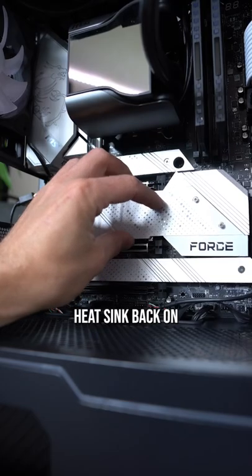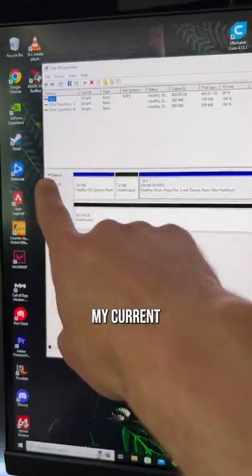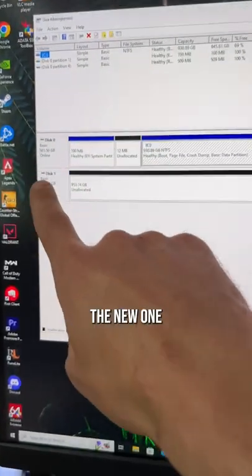Found another peel. Heat sink back on. PC is all up and running, so now what we want to do is go into disk management. Here's my current one terabyte M.2 and here's the new one we just installed.